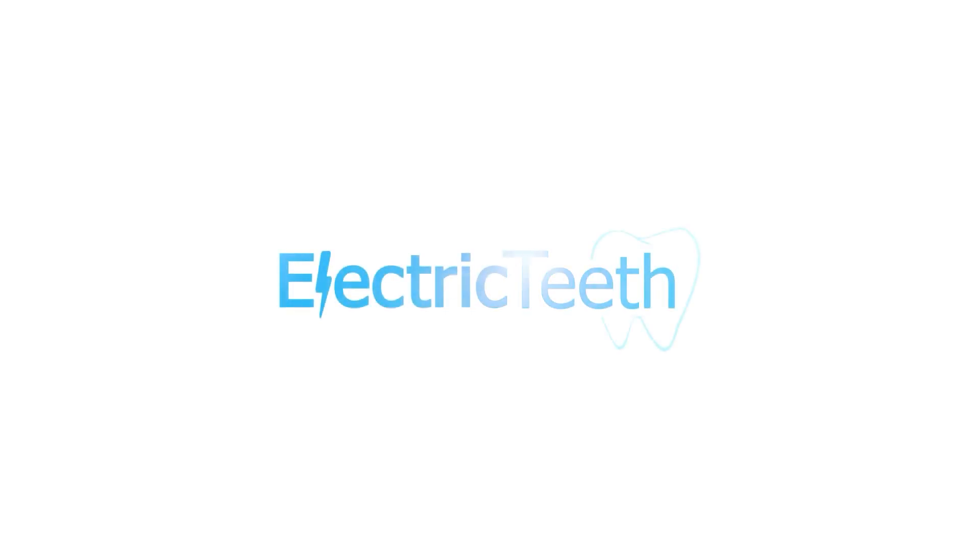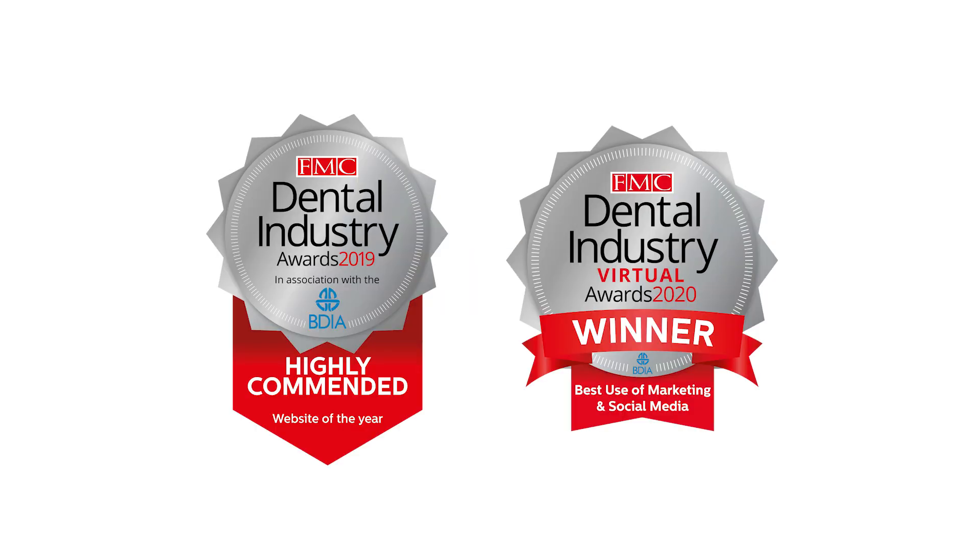In this video, I explain the key differences between the Oral-B Smart 1500 and the Sonicare Protective Clean 4100, as well as give you my recommendation on which brush to choose. Hi, it's John here from Electric Teeth — we assist you in selecting the right dental care products and understanding common dental healthcare topics.